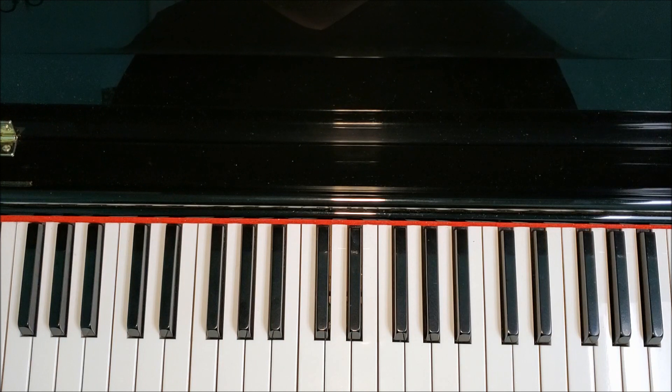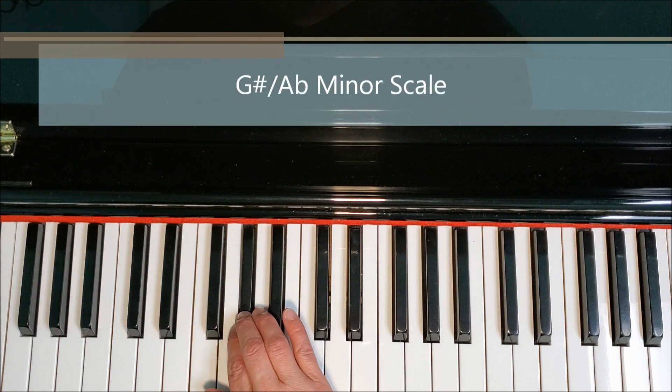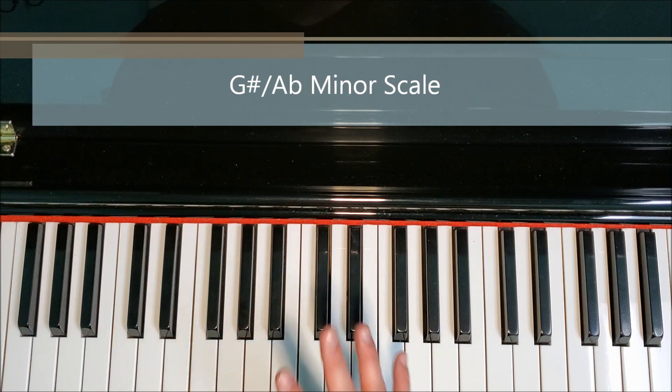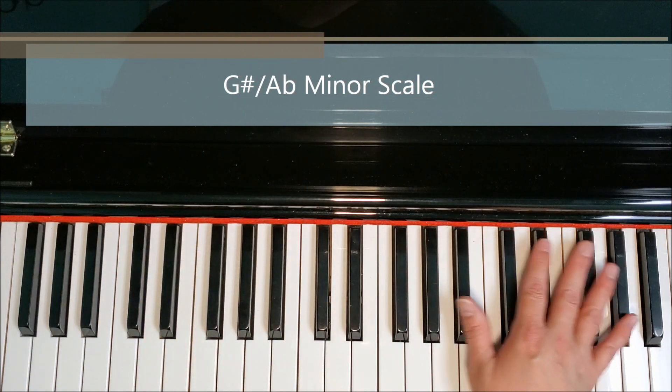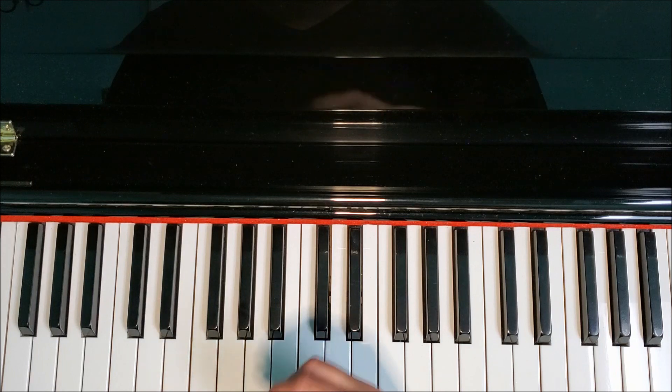Hi, it's Miss Jennifer at Somerset Academy of Music, and today we're going to be talking about G-sharp minor or A-flat minor scale. They're the same scale, meaning that we use the same fingers and play the same keys on the piano whether we're playing G-sharp minor or A-flat minor.